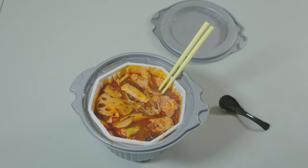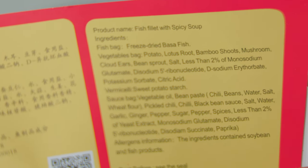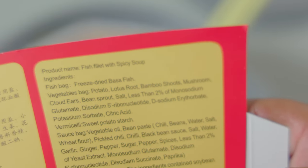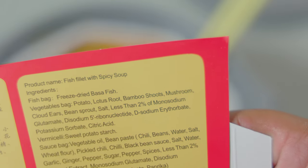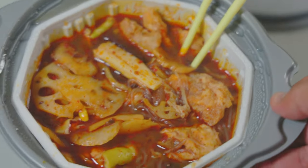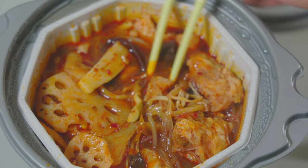Looking at the ingredients: we have freeze-dried basa fish. The vegetable bag contains potato, lotus root, bamboo shoots, mushroom cloud ears, bean sprouts, salt, and various additives. The spicy sauce bag has vegetable oil, bean paste, chili beans, water, salt, garlic, ginger, pepper, sugar, spices, and less than two percent yeast extract. It contains soybean and fish products. You definitely get a nice scent of all these ingredients — the spicy scent, garlic, and ginger are the most prominent.